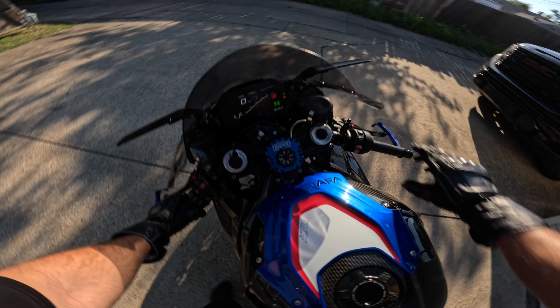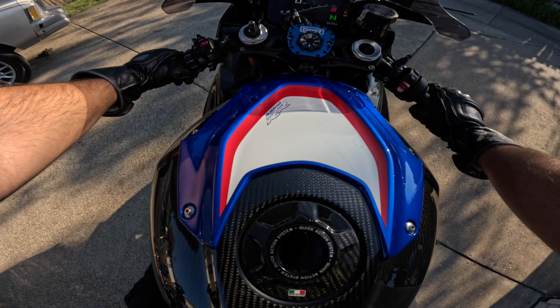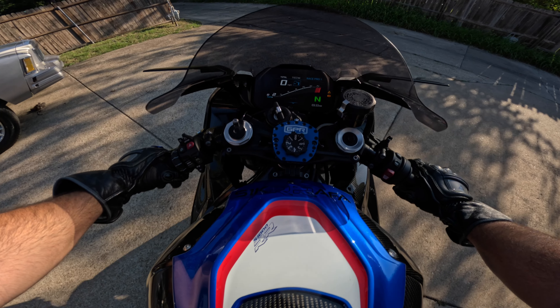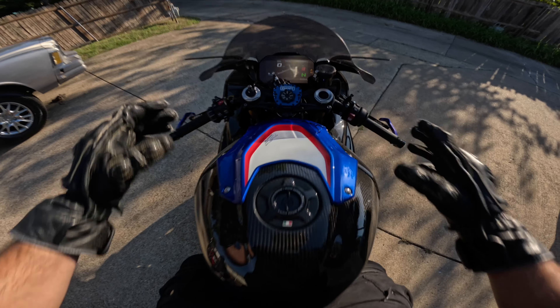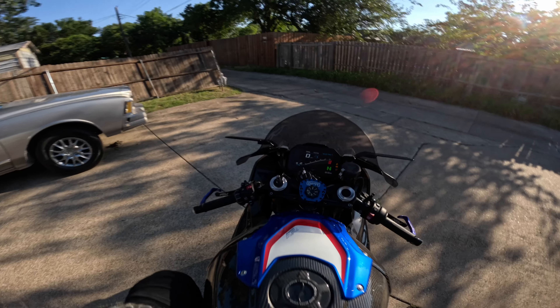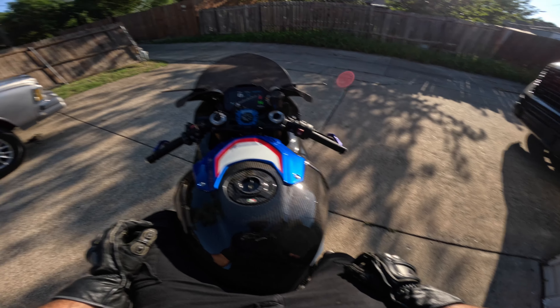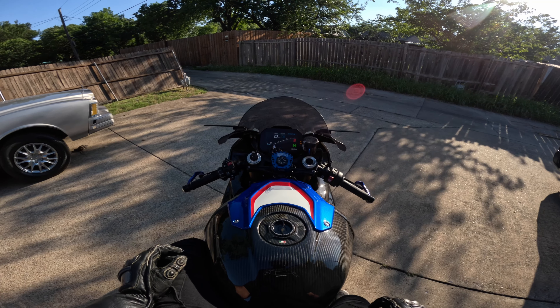How do you like the new decal on the gas tank? Man, I miss this bike so much. Fingers crossed that everything goes well. I don't know how much gas I have, but I'll just pump gas when I get to Fuel City. Let's hit the road — sit back, relax, and enjoy the video.